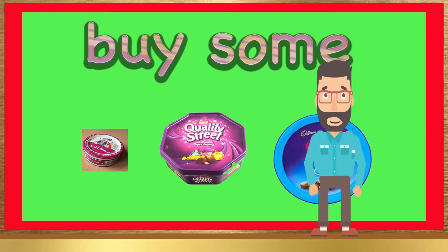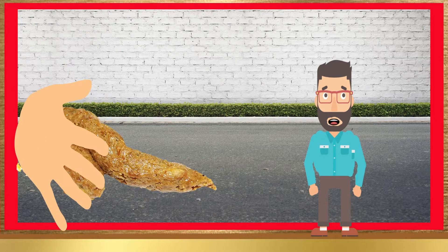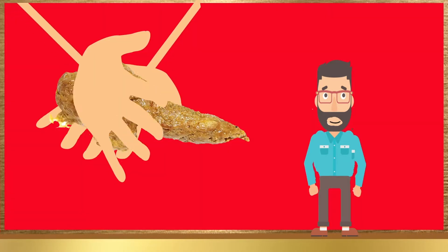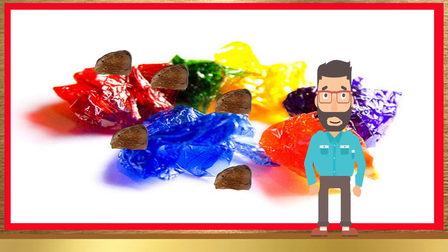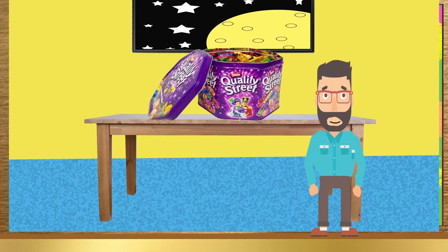Quality Pooh Prank. Purchase some Quality Streets. Eat those yummy Quality Streets. Walk around your area picking up all the dog poo you can find. Roll the dog poo in your hands to warm it up. Once it's warmed up, roll it into all the different shapes of the Quality Streets. Then get the poo and wrap it up in the wrappers. Leave the tin out and sit back and watch everyone eat the poo.